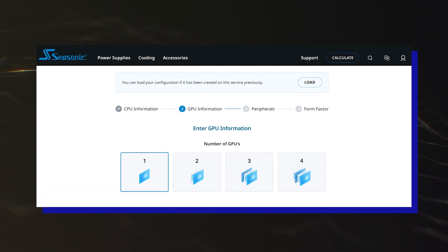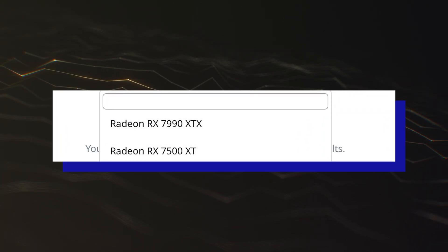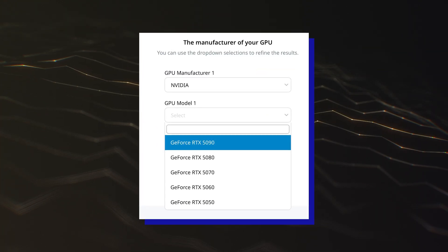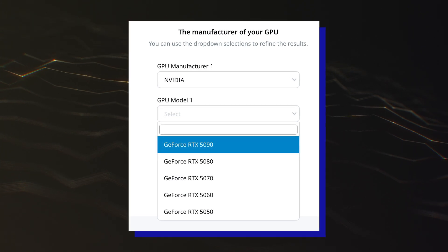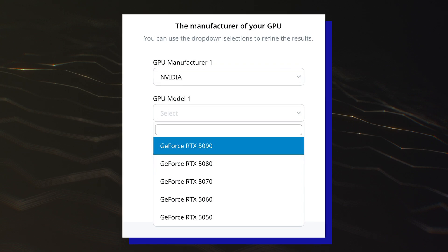In addition to the AMD Radeon RX 7000 RDNA 3 refresh models, the Seasonic Wattage Calculator has also listed the NVIDIA GeForce RTX 50 Blackwell Gaming GPUs. The manufacturer lists 5 models, which include the GeForce RTX 5090, RTX 5080, RTX 5070, RTX 5060, and RTX 5050.